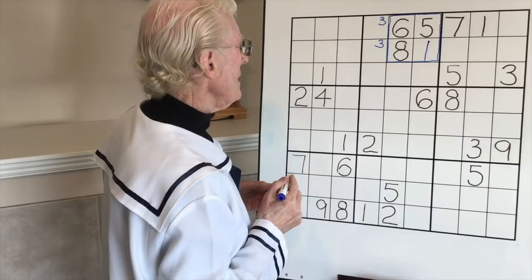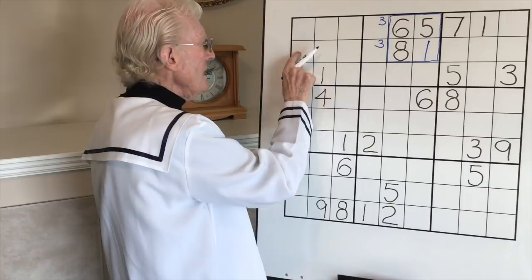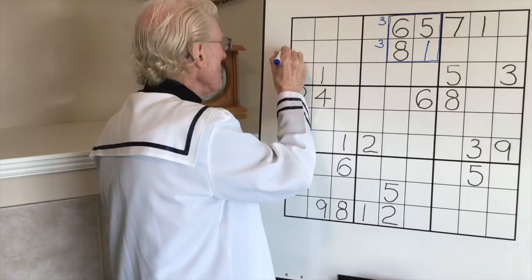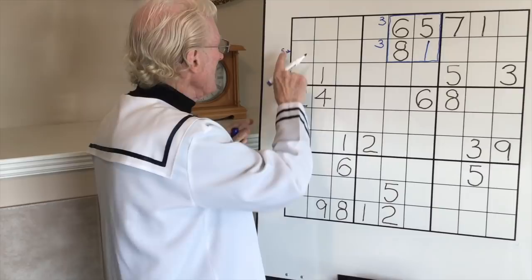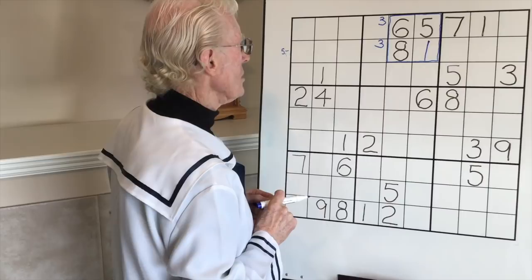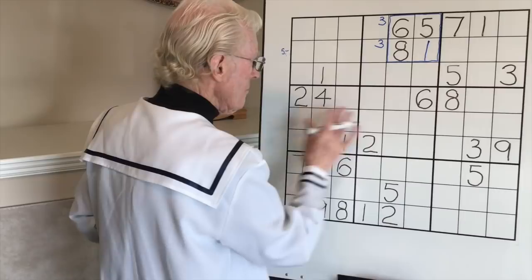Pushing along - threes, any fours, no. Fives - yes, we have two fives at the bottom and the top, so all the fives in this block will go here. You can keep it in memory or give yourself a little clue - put a little five here with an arrow or a line just to let you know that one of those three cells could be a five. Sixes - only one six. Seven, one eight, no nines.